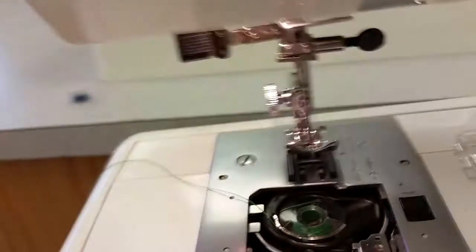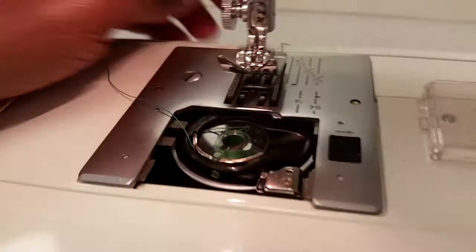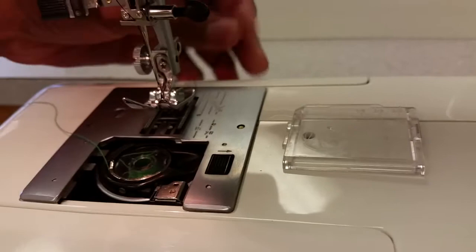Make sure you look at my other tutorial on how to thread the top part of the machine. Your thread should be going to the back, through the feet, and going through the back. I have my top thread already in there.